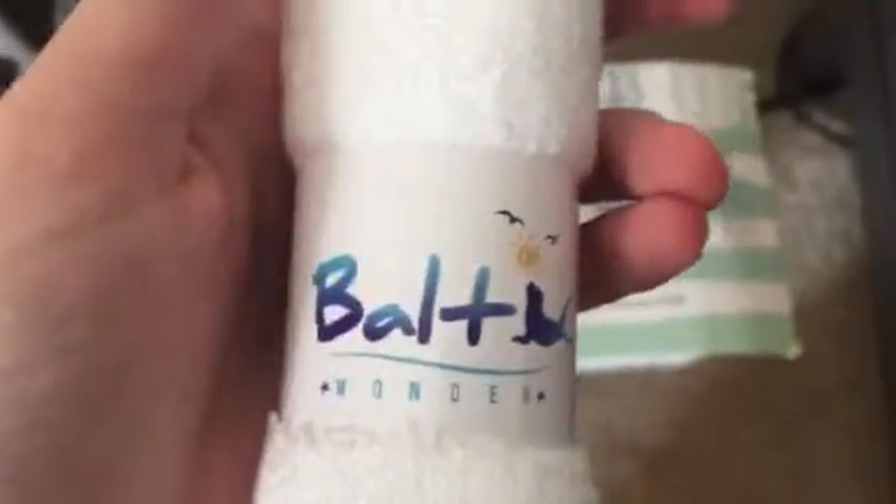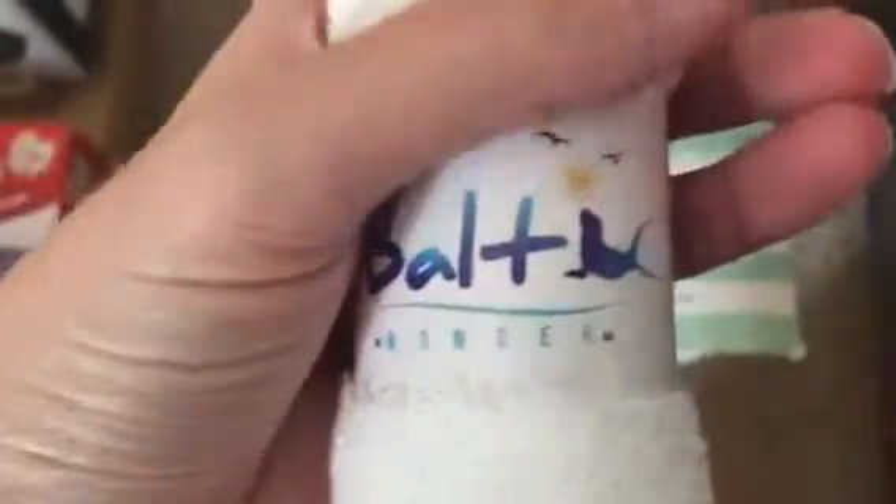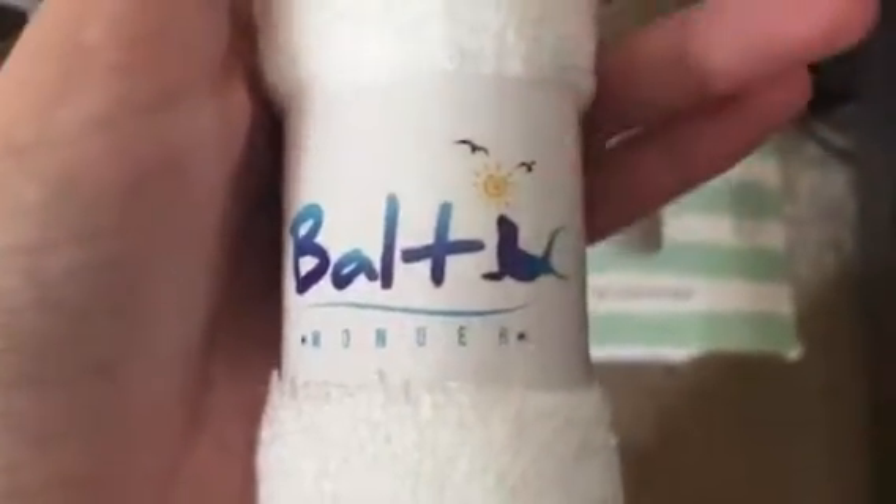I actually got them for my own face because I have sensitive skin and these are super nice. I've been using a couple of them so far and they are very soft, very gentle and I've been very pleased with them.